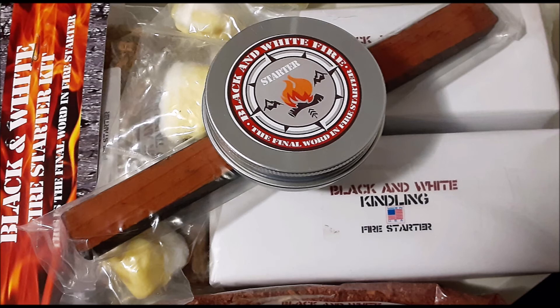Appreciate you guys watching as always. If you would please go check out Black and White Firestarter — they're over on Etsy under, I believe it's Mr. Outdoorsy, the name of his store on Etsy. I'll put a link in the description of this video. If you want to go check them out, they've got awesome products, so go show them some love. If you're interested in the fire kit or have any questions, you can contact them from that page and I'm sure they'll be glad to answer.